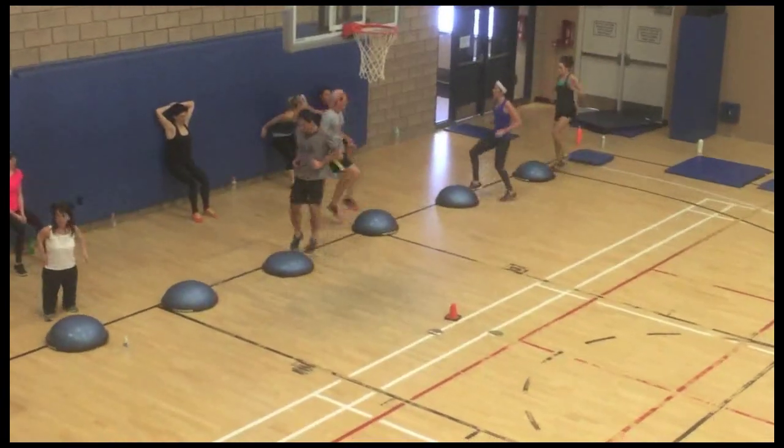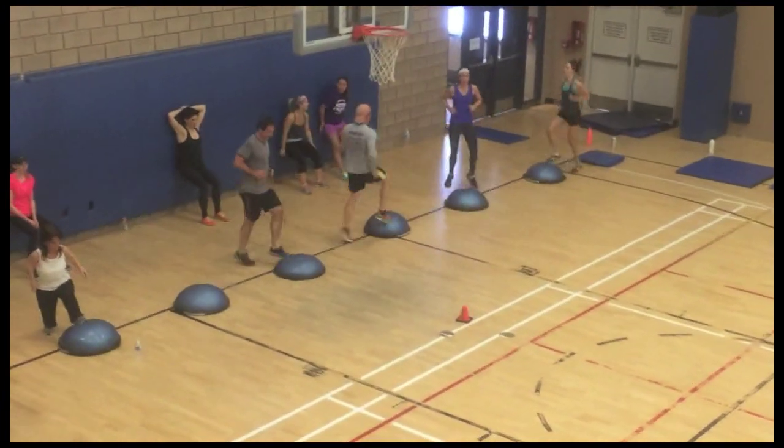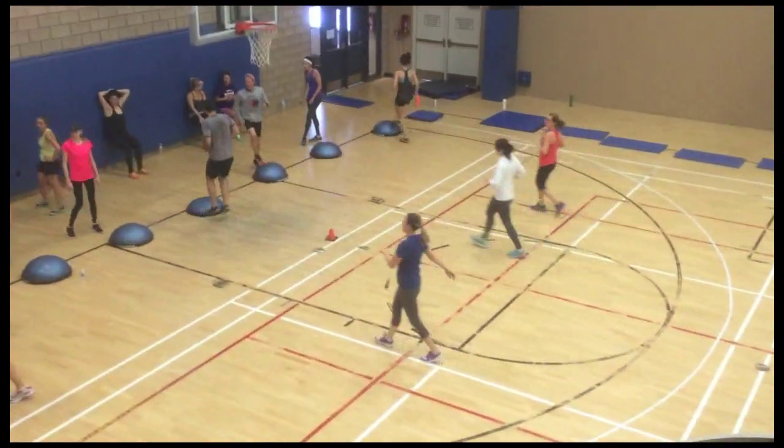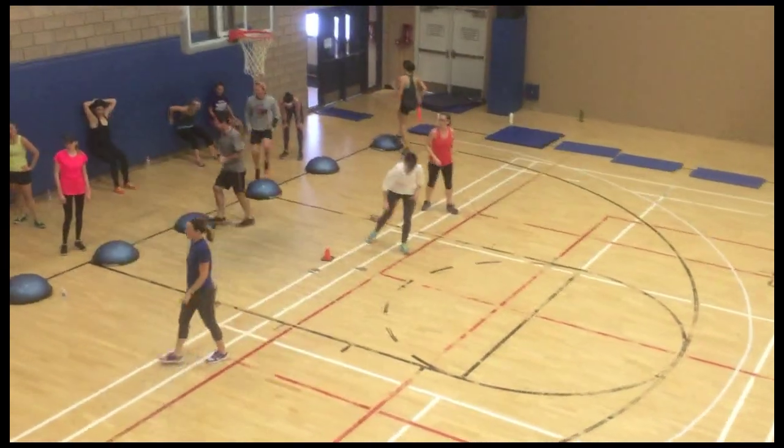The second group is doing wall squats against the wall. Their legs are burning after those sprints and now they're on the wall holding it as best as they can.